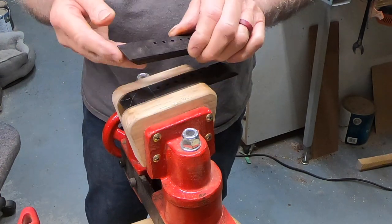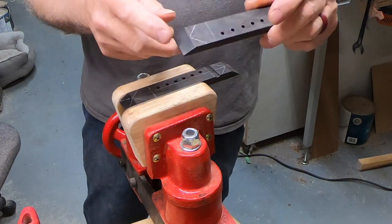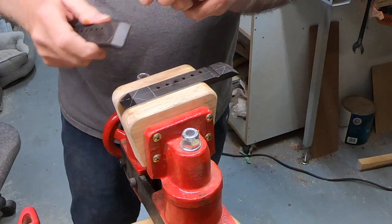and get that angle and run it up a ways, and then do the rest — but this is actually a 65 and a half degree bevel.